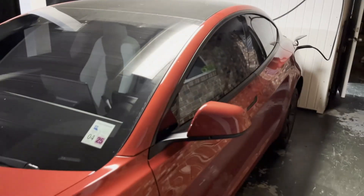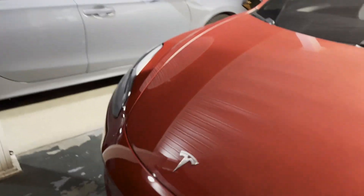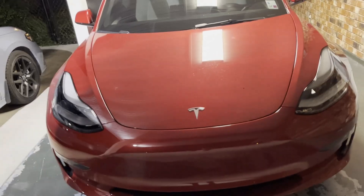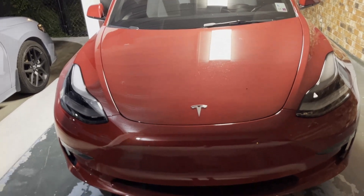And the fact of the matter is, with it being a Tesla, if one sensor goes out, the whole car pretty much breaks — well, kind of. Because y'all saw in the last video, before this one, all the stuff that broke with mine.